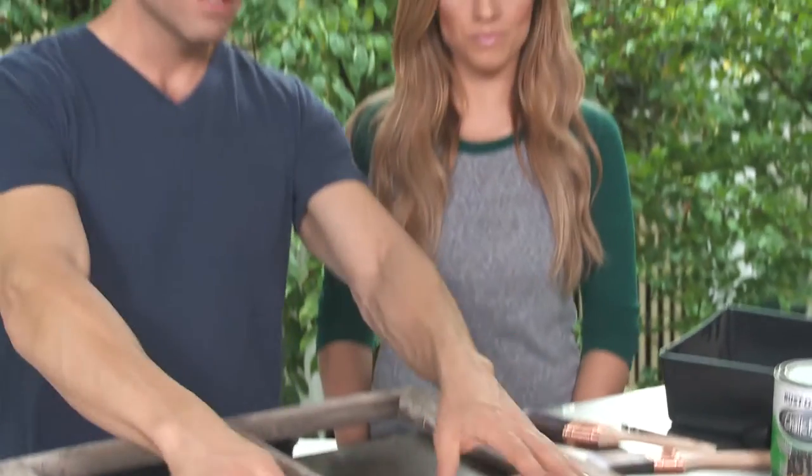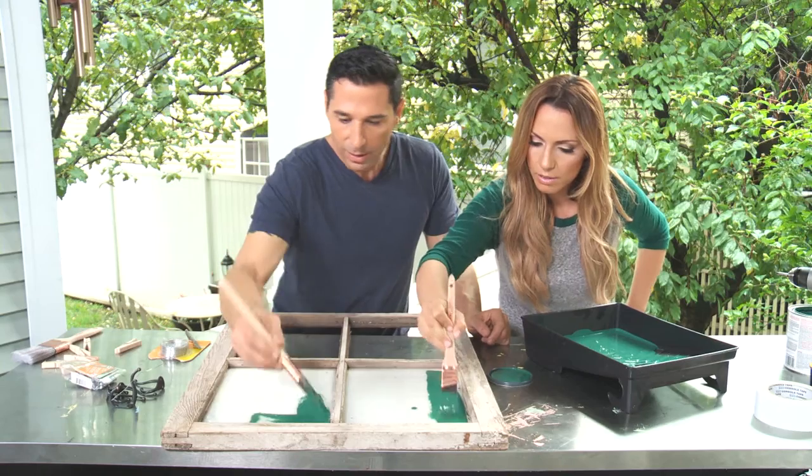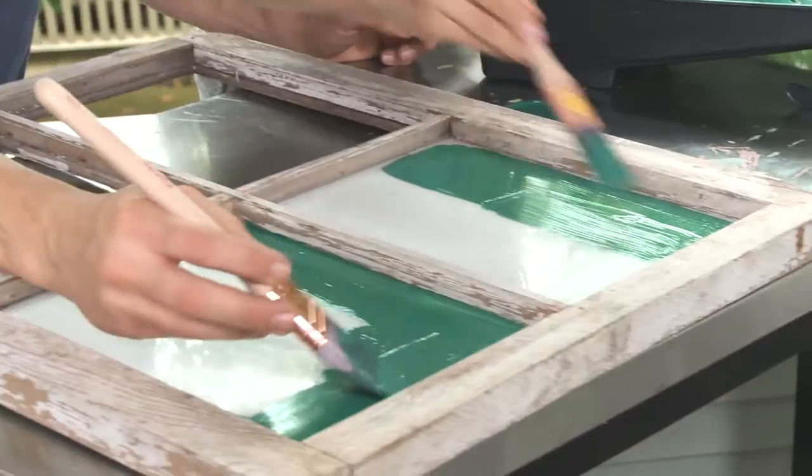Step one is painting the glass surface to act as our chalkboard. This goes on nice and smooth. You'll probably need about three coats.